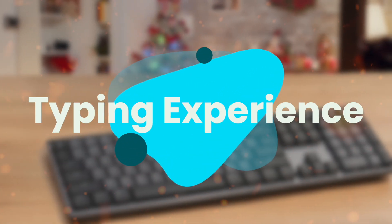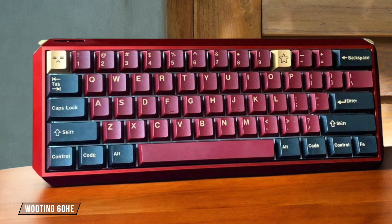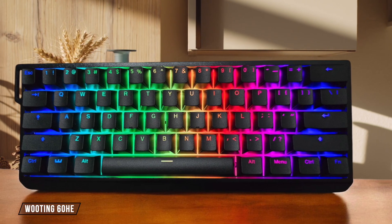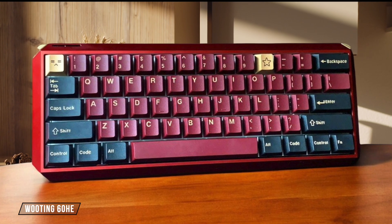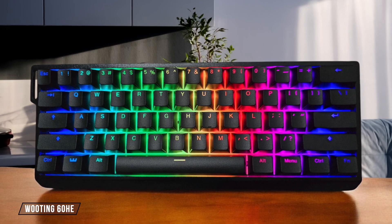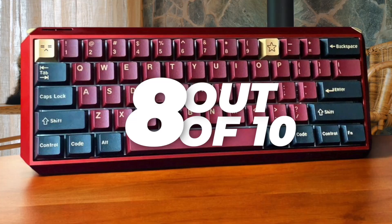Next, we are going to compare them on the typing experience category, which has a multiplier of 1.5. The Wooting 60HE delivers a smooth typing experience with its linear Gateron Lekker switches that let you customize pre-travel distance between 0.1 and 4 millimeters, though the high-profile design and lack of an included wrist rest might cause fatigue during longer sessions. While the typing quality is great overall, there's some minor wobbling in larger keys. 8 out of 10.